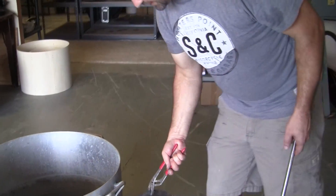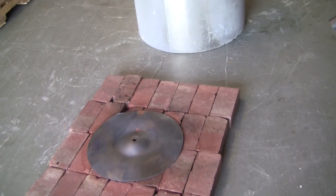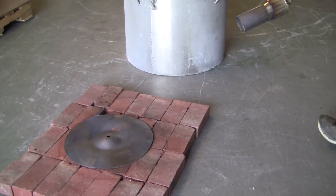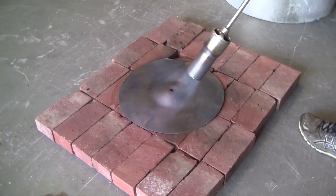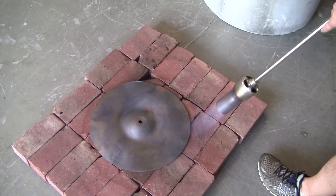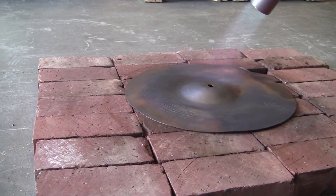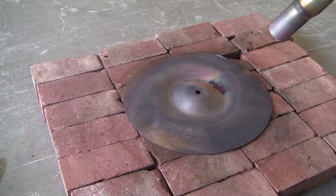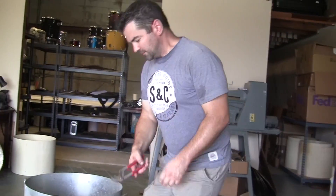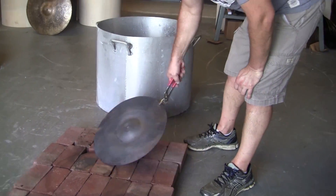Now let's take this one, which is a B cymbal. That thing never quite made it — never quite worked — so we don't mind destroying it if we can shatter it like glass. We are not going to quench this one; we're just going to let it cool dry and see what happens.